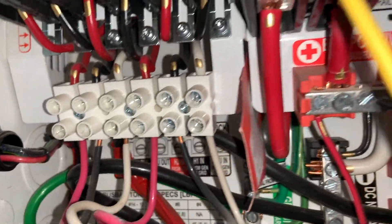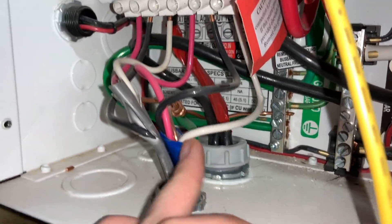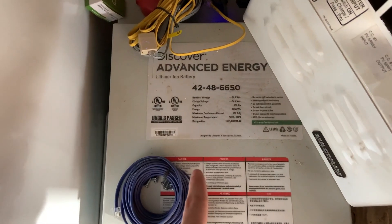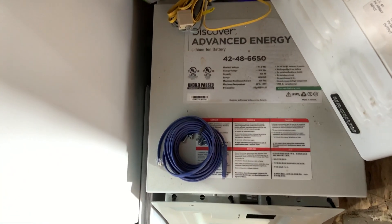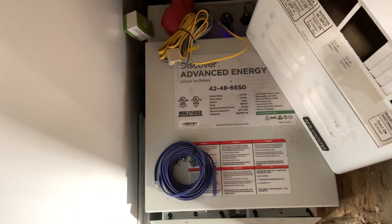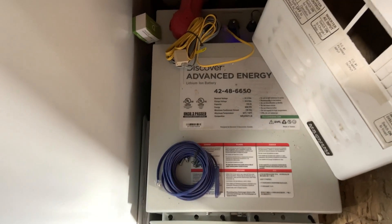All we had to do was hook up the positive, the negative, and the ground into the matching corresponding outlets here — they're actually labeled deep in there so you can see. We hooked those up, and we also hooked up our generator so that if there's ever days without sun, we can hook our generator right up and charge our battery. This is our battery — the Discover battery. It's a 48-volt lithium-ion battery. Since we have this large of a battery, if we ever wanted to add on another battery, it would also have to be a 48-volt battery, which is something I learned.